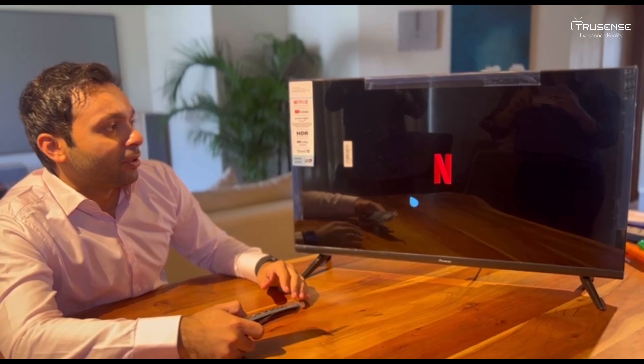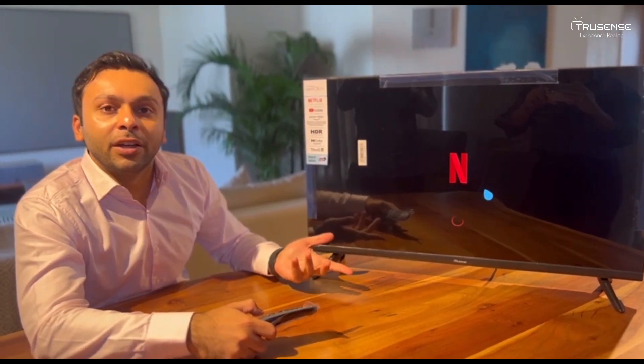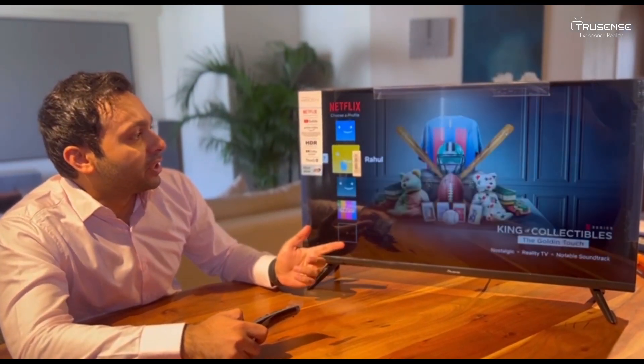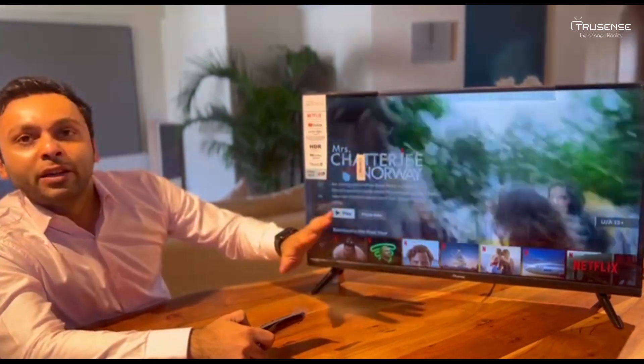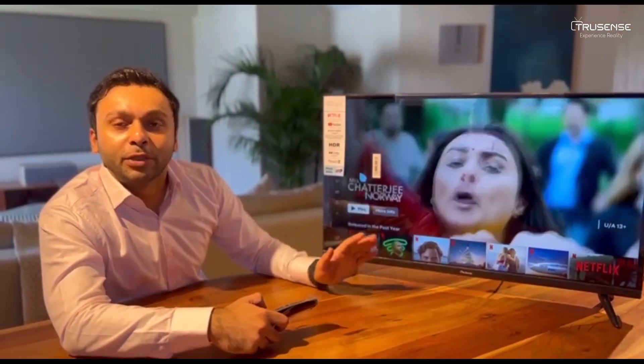Very easy to use, very simple, just how we're used to using. A lot of TVs and brands we have noticed today are not giving the original licensed version of Netflix. In our TVs, we are. One very easy way to tell if an app is original or not, especially for Netflix, is when the trailer starts to play.